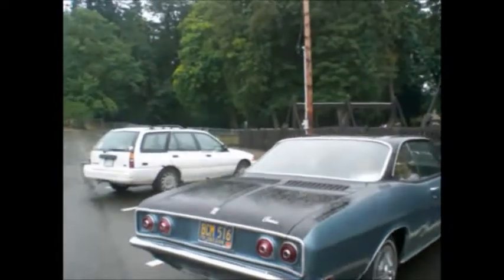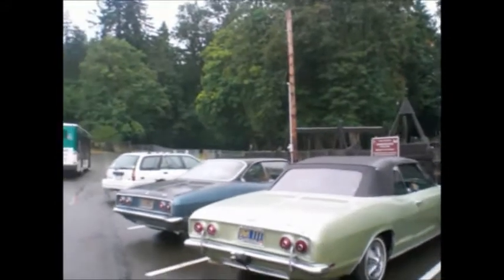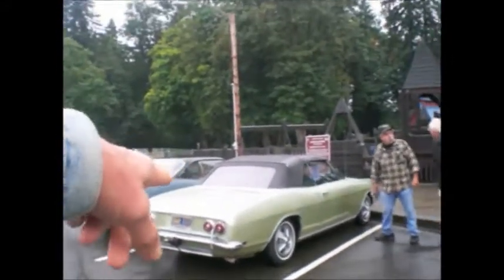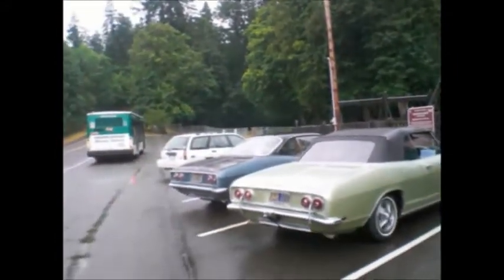We're in Washington and we're loving the rust-free Corvairs. They are beautiful. 69 convertible, one of 521, four-speed 140 and a 68 110 four-speed. It's time to rock and roll, we're getting out of here.